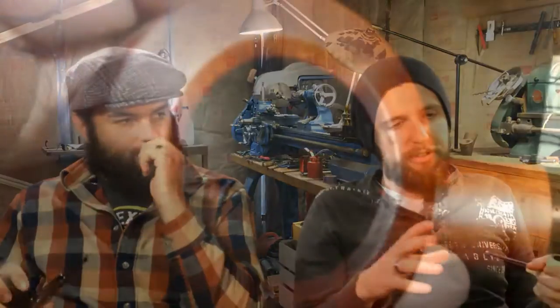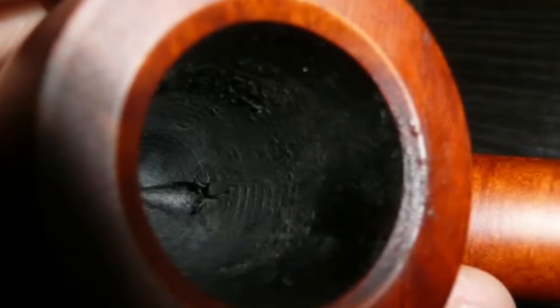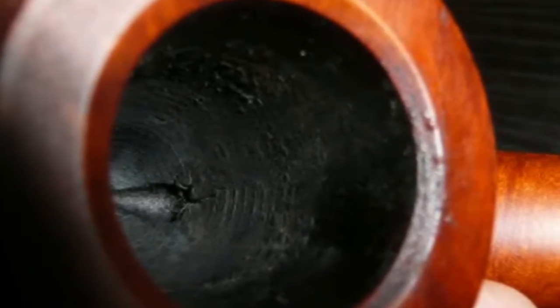One of the other reasons is to build up a cake a little quicker. You put a coat in the bowl — bowl coating — and you have a little activated charcoal in there, and it kind of binds with the tobacco tar and the caramelized sugars and all that stuff, and it just helps to build the cake a little quicker. Because it's evenly spread, it helps evenly build cake.